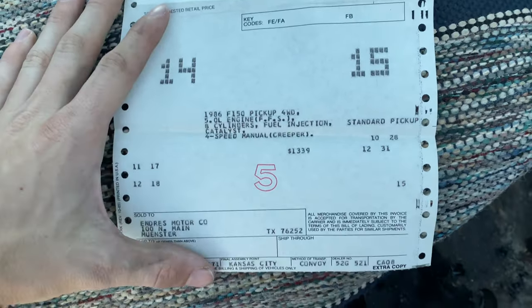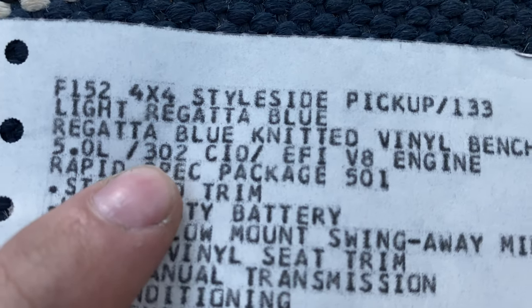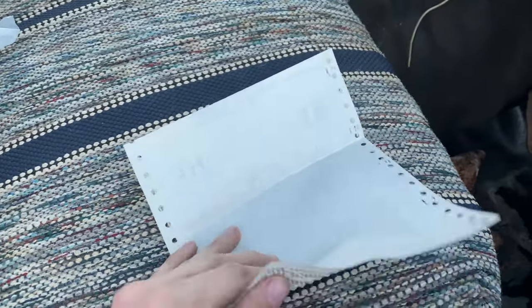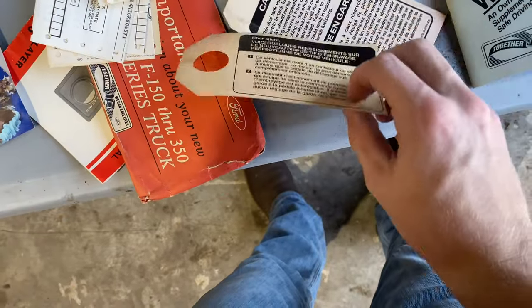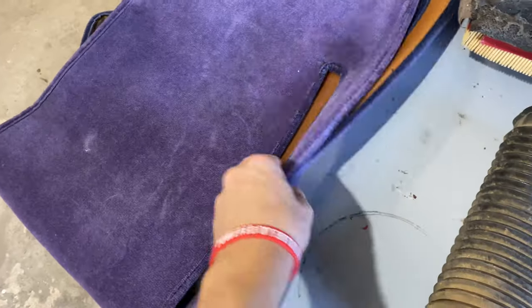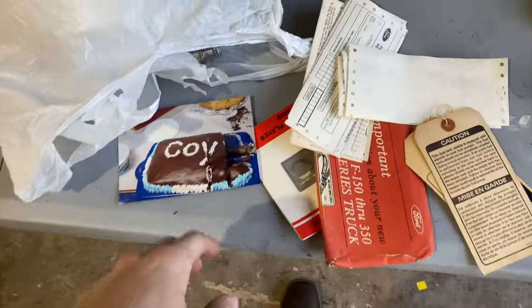Started to clean out all the interior and found this original delivery paper — check that out. A 351 isn't a 5.0, it's a 302 — very, very interesting. Also came with more papers — look at all these original papers. Clutch system info in there. We are still figuring out why that's burnt. Oh, look at that dash cover — that's minty. Brand new spark plugs, all that came with this, and a brand new filter, but who knows where it's from.